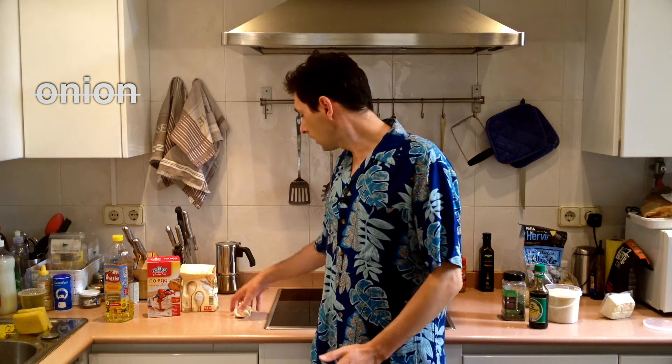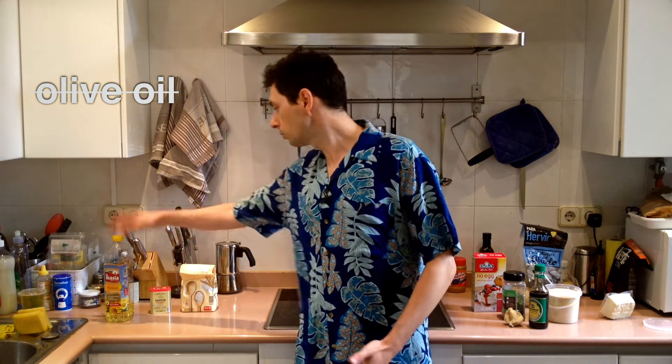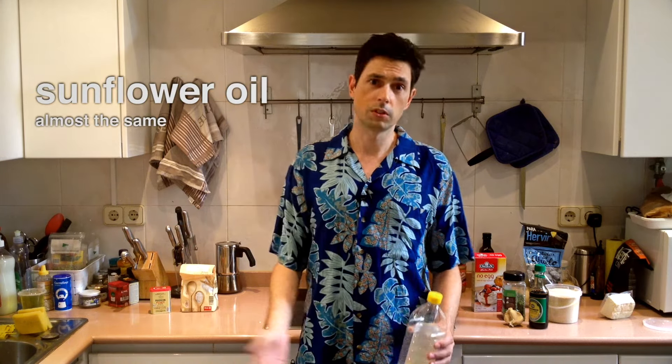One onion finely chopped — we have no onion, so I have decided that we will use roughly the same size as an onion in garlic instead. One egg — we have no egg, but we do have no egg, which is the opposite. Olive oil — we do not have olive oil, but we do have sunflower oil. Almost the same.